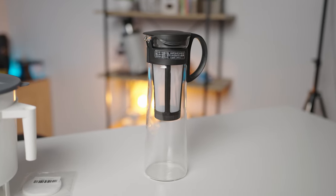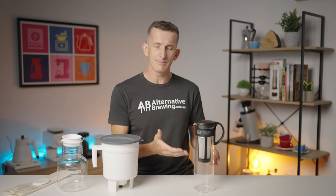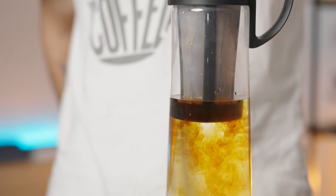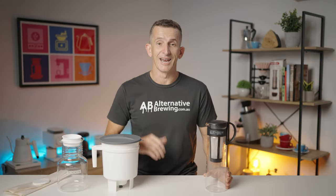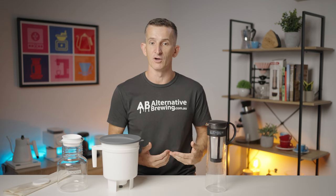The Hario Cold Brew Pot, on the other hand, is the sleek contender - super compact with a ready-to-go workflow straight out of the fridge. It holds a full one-liter capacity, and that slim design won't hog counter or fridge space. It's a great fit for those who prefer a more straightforward approach. What sets the Hario apart is its simplicity: with a fine mesh built-in filter, all you need to do is add water and coffee and let it work its magic, giving you a clean, crisp cold brew ready straight from the fridge.